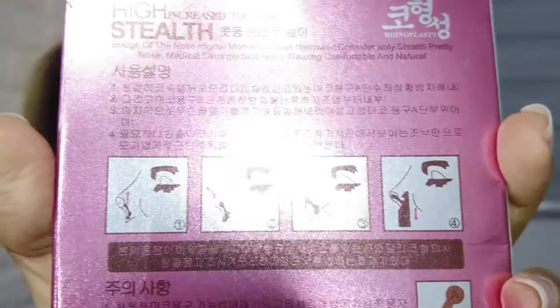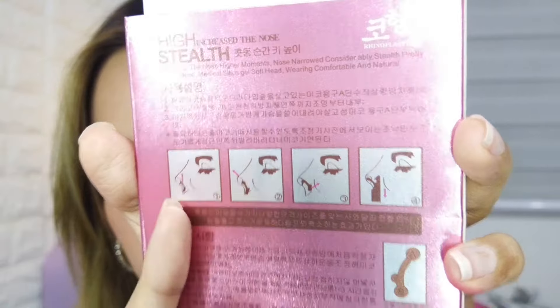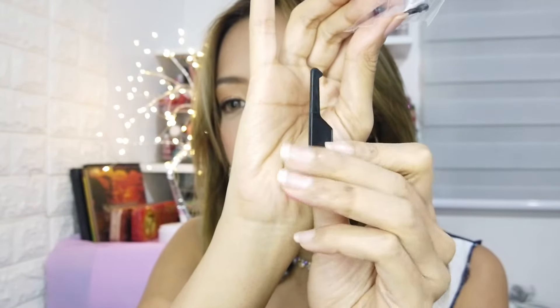I'm supposed to put this like that — here. I am so scared right now. And there's another thing that comes with the package. I think this is something that you put inside your nose and then — oh my gosh — this feels so wrong. This is something to pull this thing out of your nose.